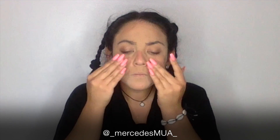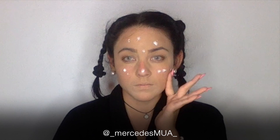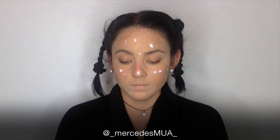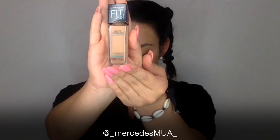Hey guys! Welcome back to my channel. So today, I use an aloe base for my primer as well with a face moisturizer mixed together. I really loved the combination together and I'm applying it all over my face.